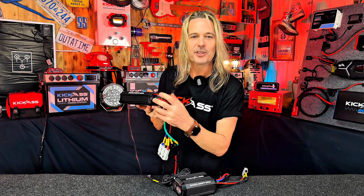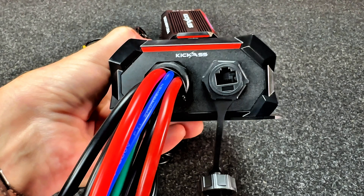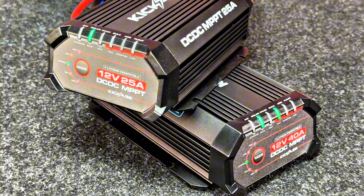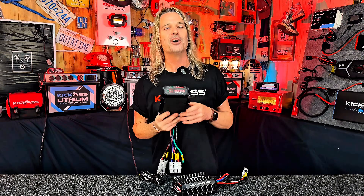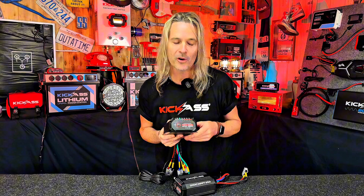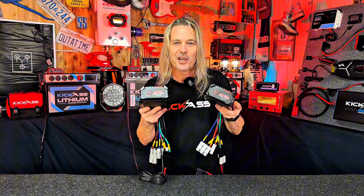One last thing — also on the back, you'll see the RJ45 plug. That's for future-proofing this device. We do have an upcoming display ready to rock and roll, as well as being able to talk to other Kick-Ass bits and pieces. So don't forget to head online or in store and grab one of the brand new Kick-Ass Bluetooth DC-DC chargers. You ripper!